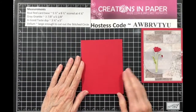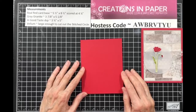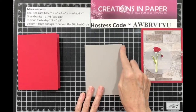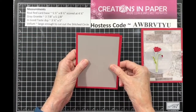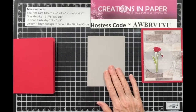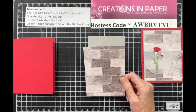Is anybody doing this along with me so I know if I need to take it slow, or if people are just watching and will do it later? Push that to the side. Then you need a piece of Gray Granite that's three and seven-eighths by five and an eighth. I sometimes like to have more of the card base showing than just four by five and a fourth, so I cut it down a little bit.